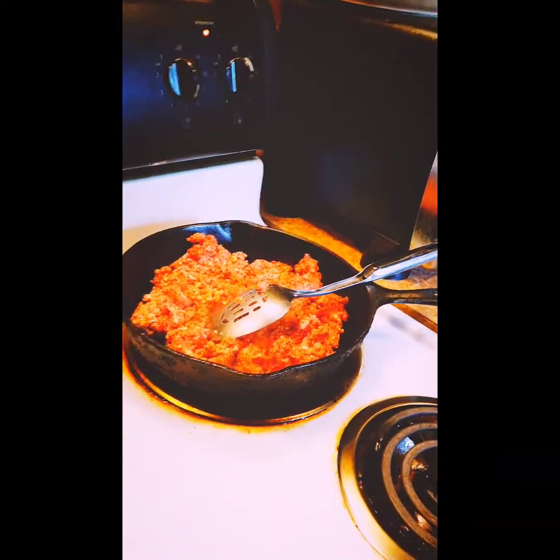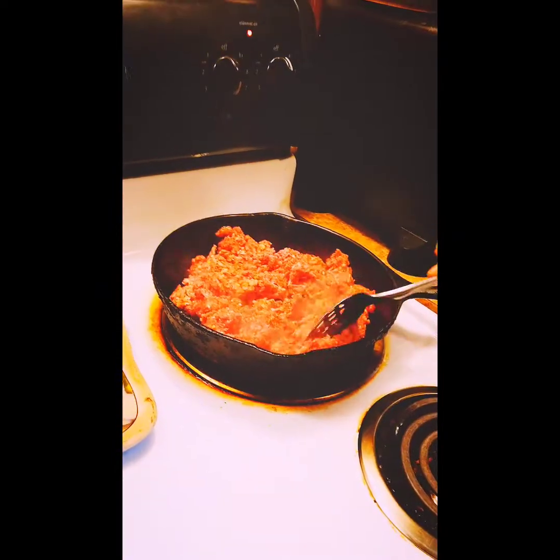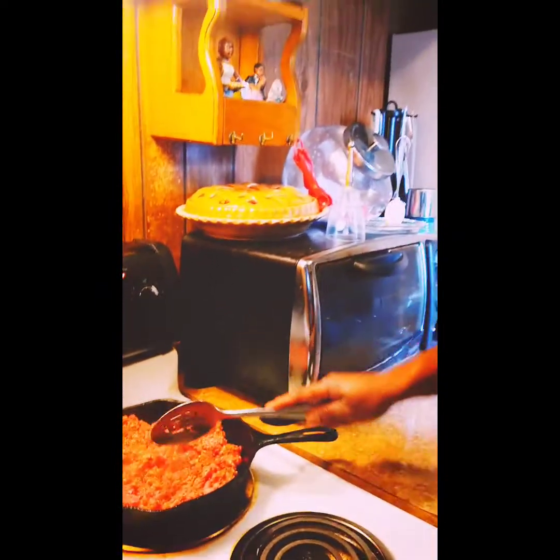Alright, we'll get that hamburger meat on cooking for the cheeseburger spring rolls. We'll do that just like that and get that on cooking.